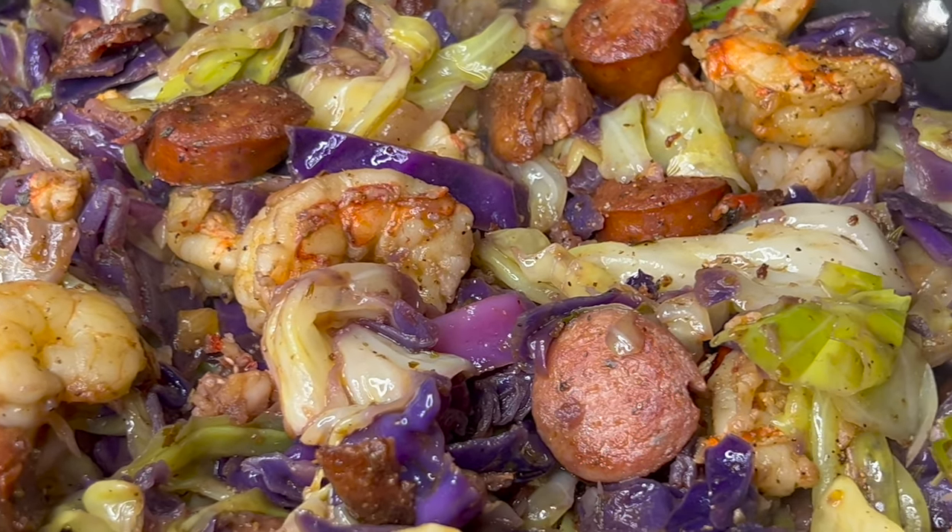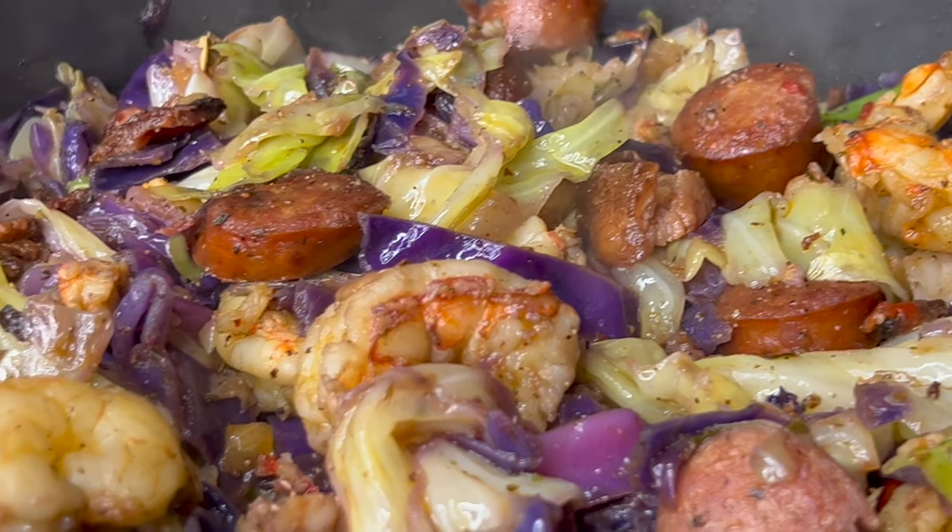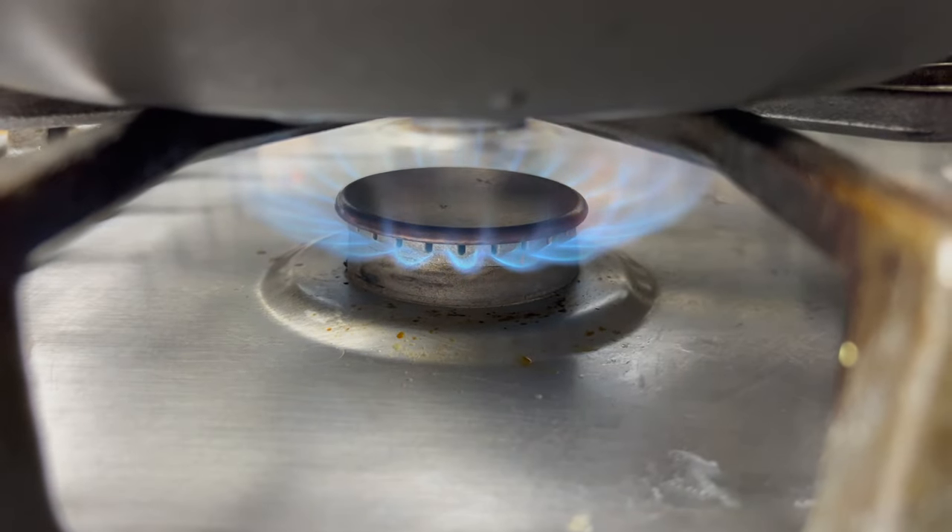Hey y'all, it's cousin Rosie and in this video we are making loaded Cajun fried cabbage. This is so easy and perfect for those busy weekdays, so let's get right to it.